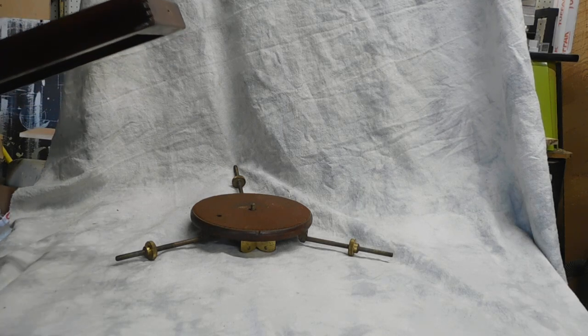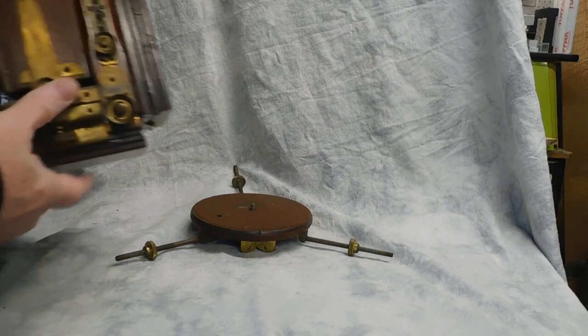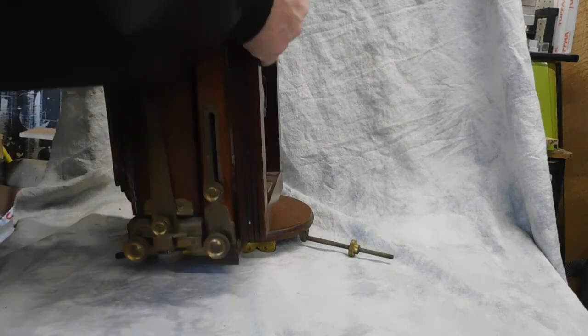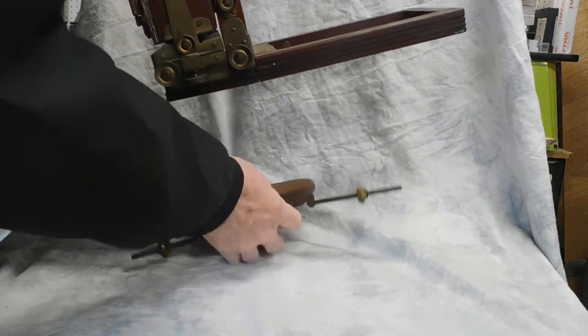This is an illustration of how to mount a camera to a tripod. What you want to do is keep it open. Open it up, drop the front bed, lock it, and then mount it.